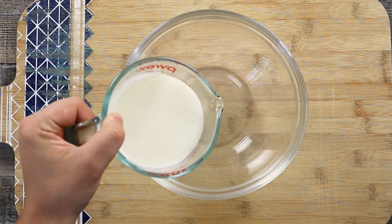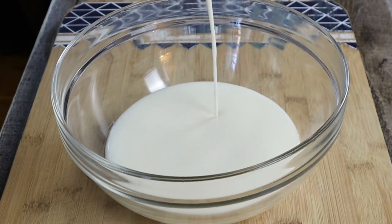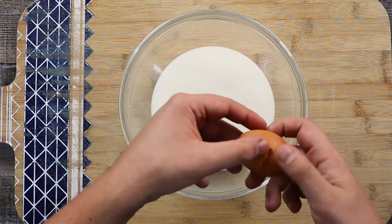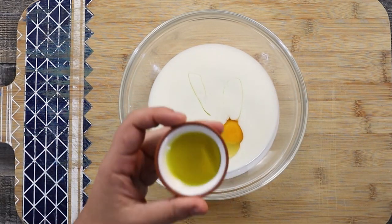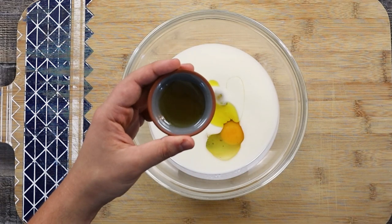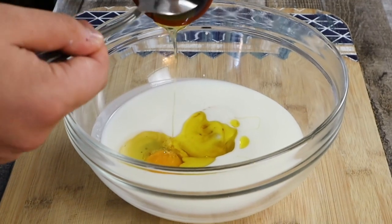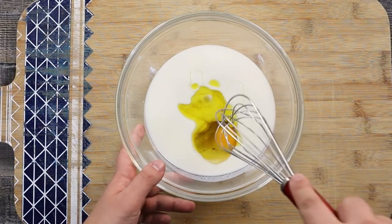Now let's combine the wet ingredients. Pour one and three fourths of a cup of buttermilk, add one tablespoon of olive oil and one tablespoon of honey. Whisk it.